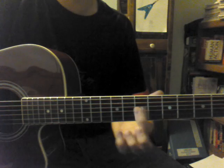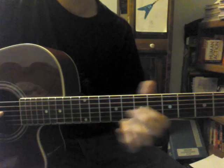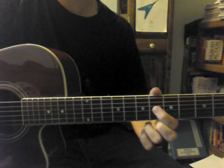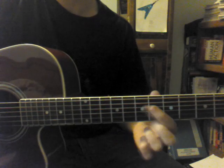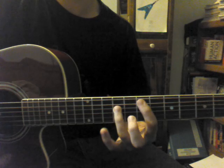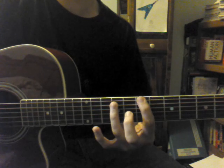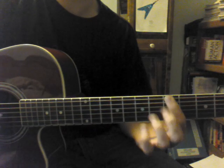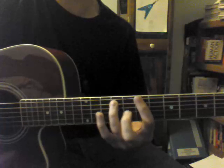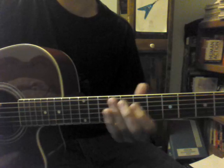The next part: you're going to go to the 6th fret of the G string, slide up to the 7th fret. Then you play the 7th fret of the D string, 9th fret of the D string, 7th fret of the A string, 9th fret of the A string, 7th fret of the low E string, and then slide down to the 5th fret. Now this part goes a little fast from the 9th fret of the A string, and then slide — that part goes faster than the rest.